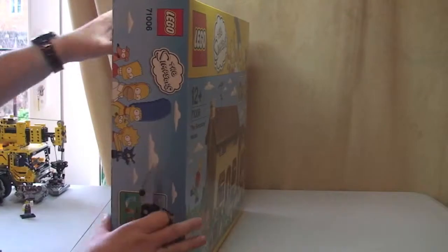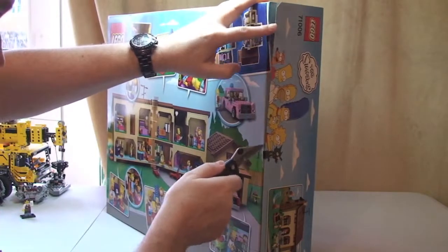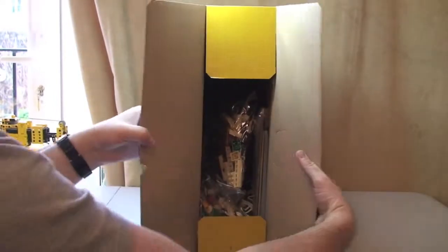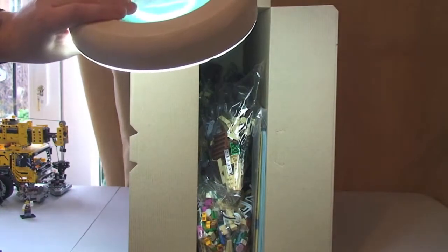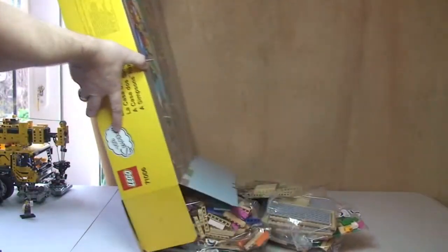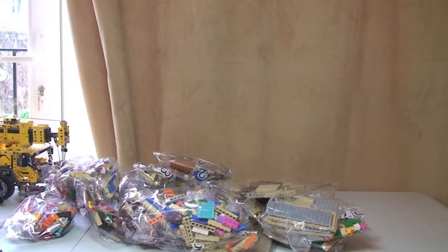Here we go. Break the seal — three seals. Let's have a look inside. Our first look at the Lego Simpsons set in the box. One empty box. First impressions: that is a lot of Lego.